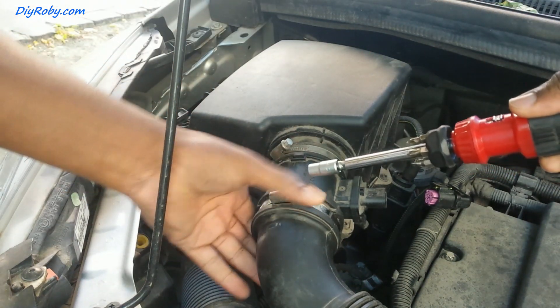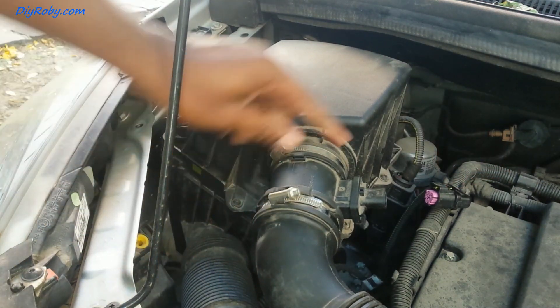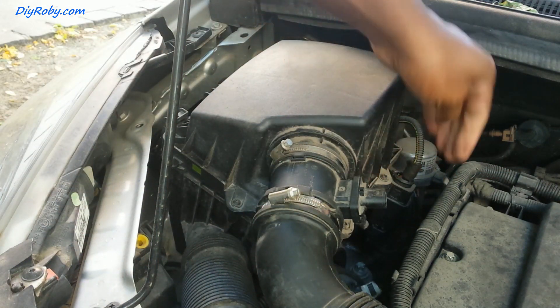Not too tight. And then we can plug this connector back.